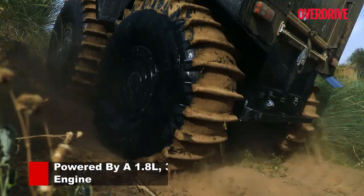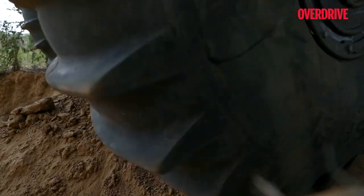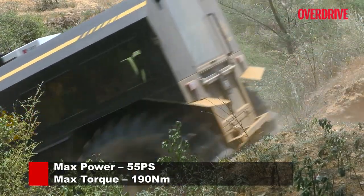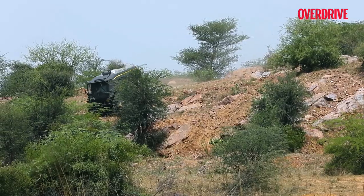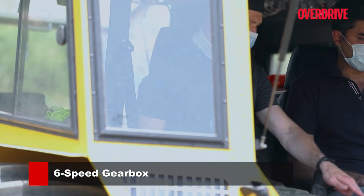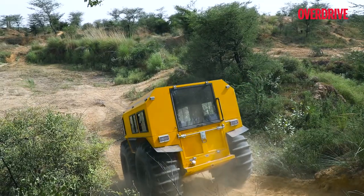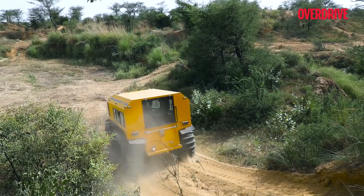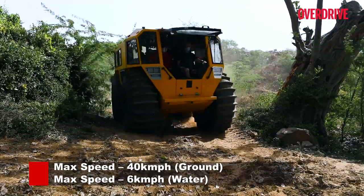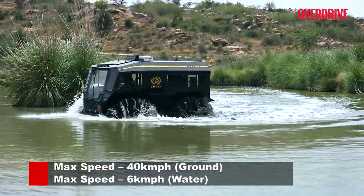The engine is a Doosan diesel unit from South Korea making 55 HP and 190 Nm of torque, paired with a six-speed gearbox from Renault. The gearing is super short and engine RPM is capped at 2500. First gear is used only for the steepest inclines — to move from standstill you slot it into second gear. All of this combines for a top speed of 40 km/h on land and 6 km/h on water.